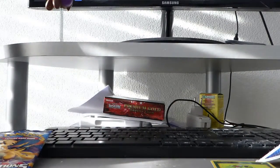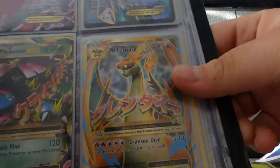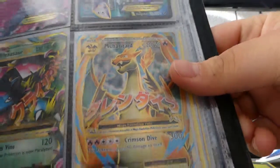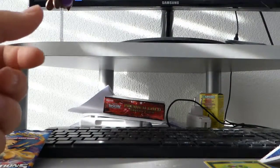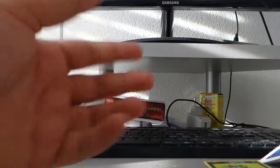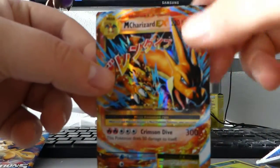I think I pulled — wait, where's my booklet? Let me check if I actually pulled the full art one. Oh yeah — look, there's the full art one. I pulled that last time too, so that's pretty amazing. Yes, got both Charizards now! I'm gonna put that in a sleeve, but look at this shine first.